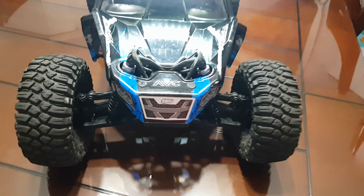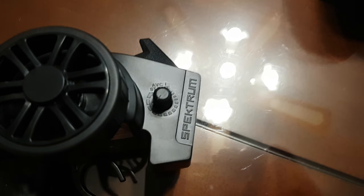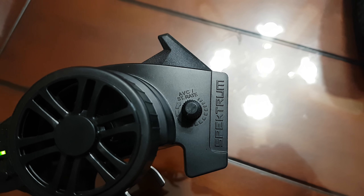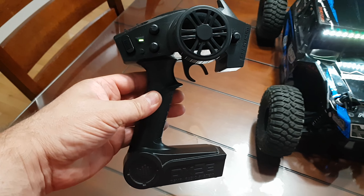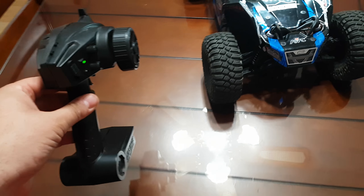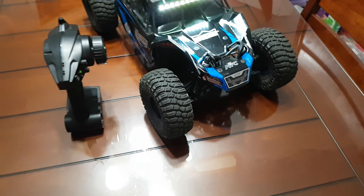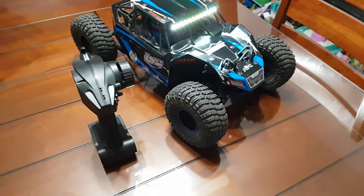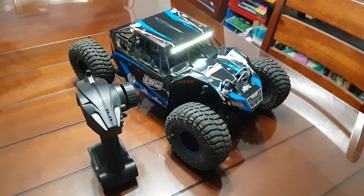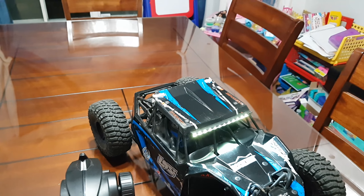It has the AVC. This is the remote that comes with it. I have the original box and I have a bag of parts for the diff.